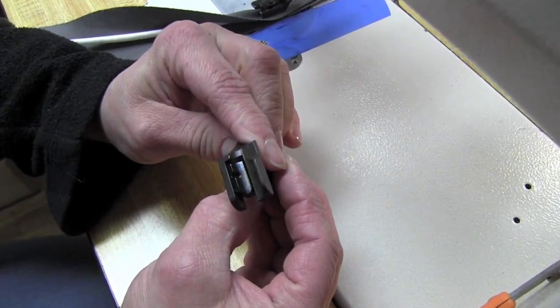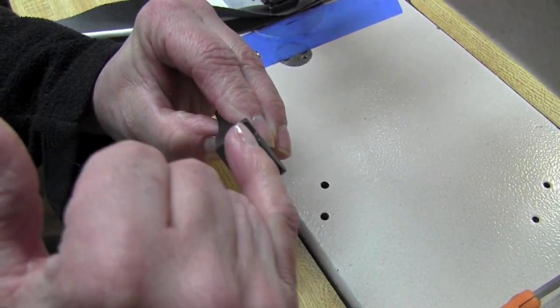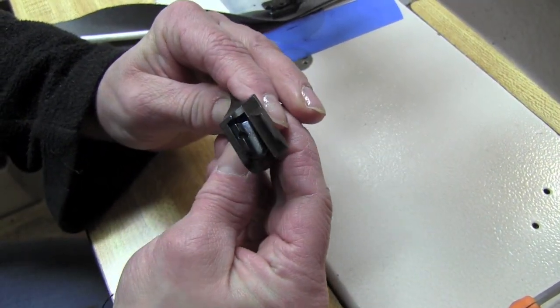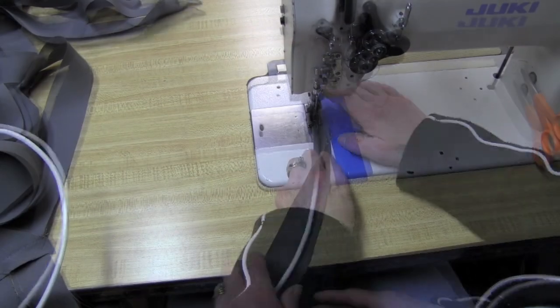This here is a cording foot for a walking machine. You can see it's got a groove right in here that the cording fits right into. Put it underneath the foot.